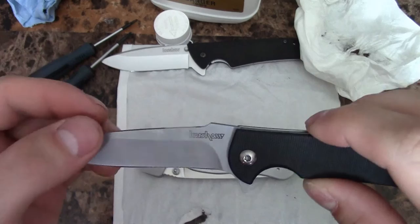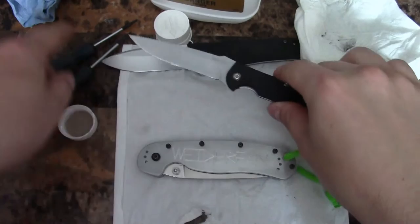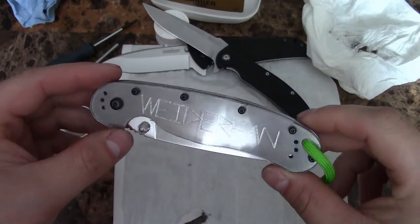Hey, what's up guys. Just sitting here cleaning up a few knives, cleaning and oiling some of the pivots. Got the Skyline and the Chill here — the Chill's already done. It was really gritty and dried up so I took it apart and cleaned it. These two are sort of my beater knives; they didn't cost a ton, especially the Chill, and they don't show wear very well.